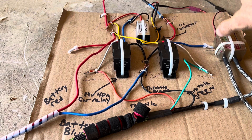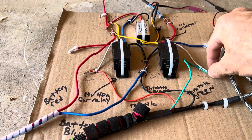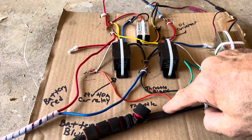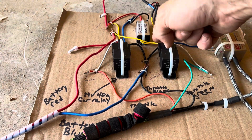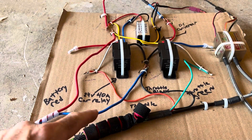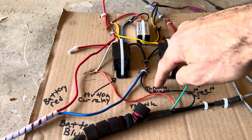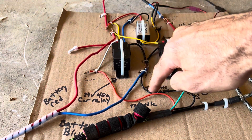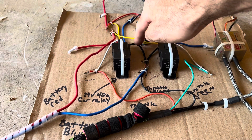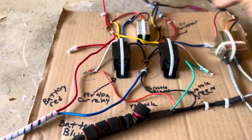The blue wire on the right hand relay doesn't go anywhere. The white came out and connected to the green that went to the throttle. Both blacks from each car relay came down and connected to the blue battery wire — this black one goes to the throttle, and this blue one came from the battery and connected to the two black wires coming out of the car relays.